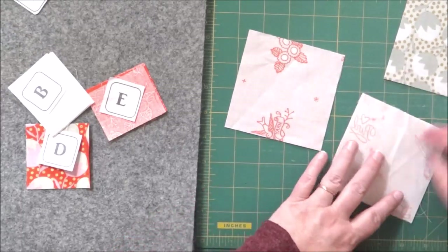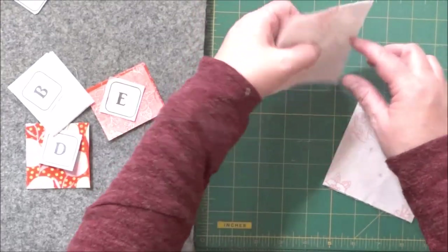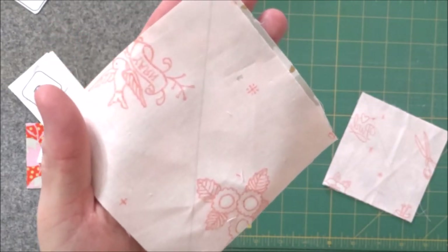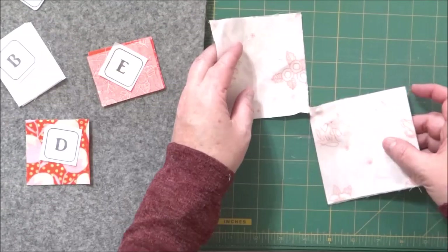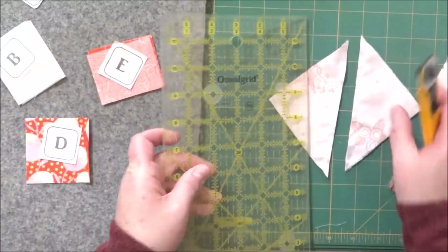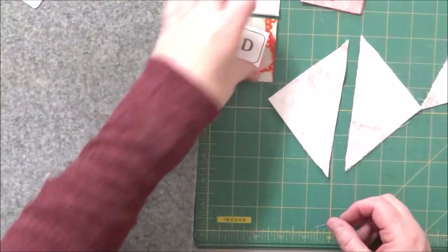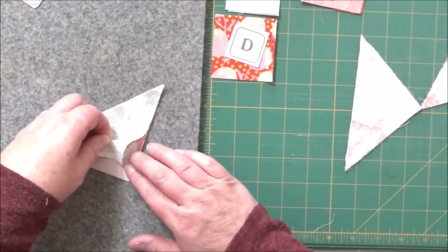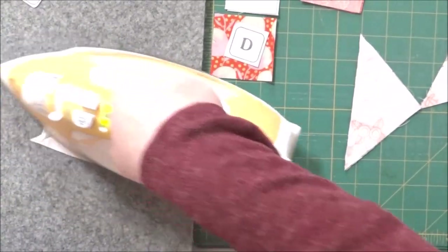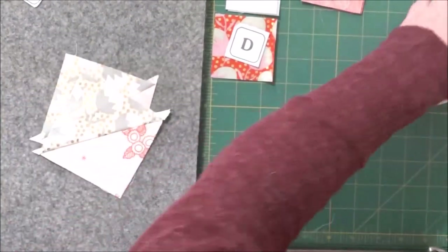I'm going to take these over to the sewing machine — make sure right sides are together — and we are going to stitch on both sides of that drawn line, a quarter inch on each side. With my pieces sewn, we're going to cut on the drawn line, right in between those two sewn pieces, and now we are going to press them open to either the light or the dark side.